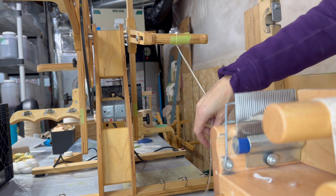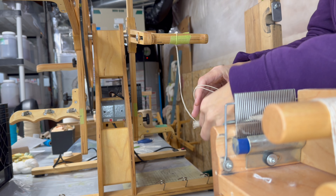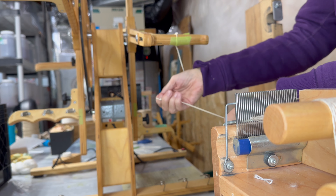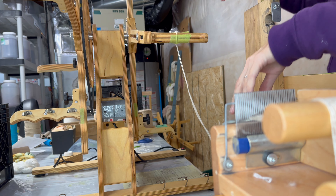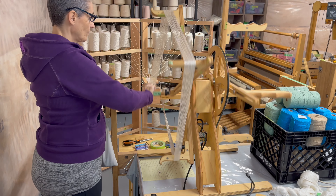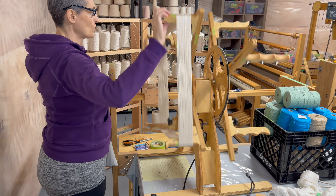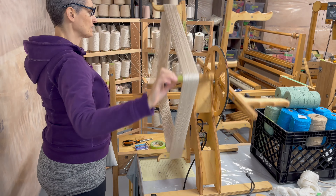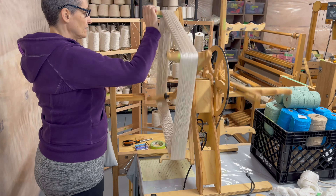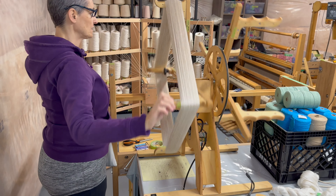I use a motorized skein winder which does have a counter on it, but what I do is turn it by hand — every time I spin around once, that's two meters. I find it's just easier to count out loud. I do use the counter as a backup if I have to stop in the middle to fix a problem. I count along as I spin, and since I'm doing a 40 meter warp, I just spin 20 times around.